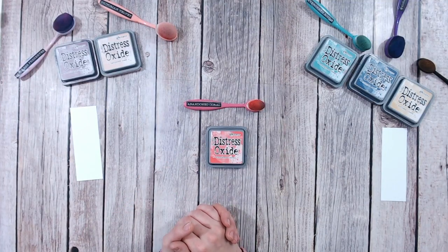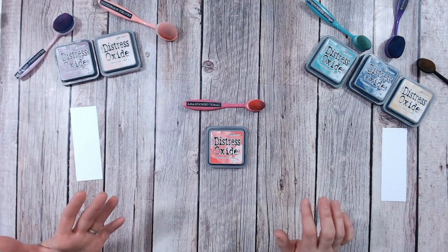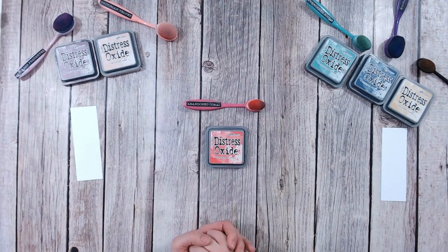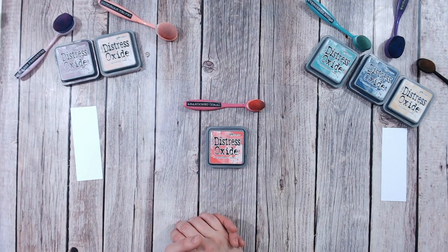Hello, it's Lou Collins. Thank you so much for joining me on my channel. Now this is the start of a brand new series for you. I have a huge passion for Distress Oxides and Distress Inks and I'm always searching for colour combinations with a particular colour. So I thought I'd put this together. This is going to be in alphabetical order to make sure that I don't miss any of the colours out. We're starting today with the very first one, Abandoned Coral.